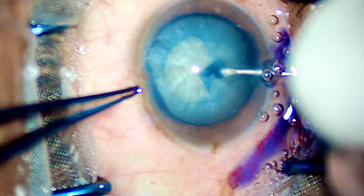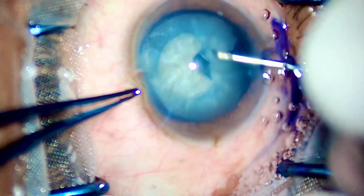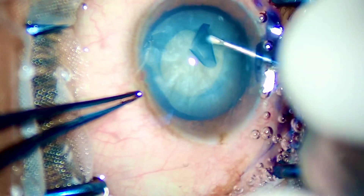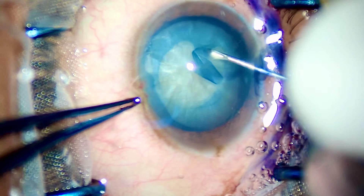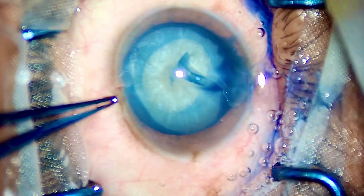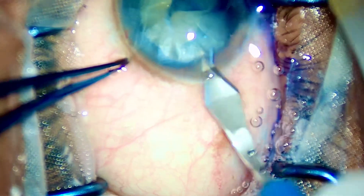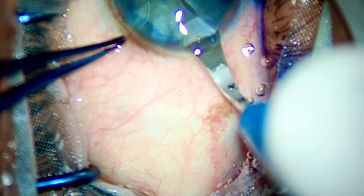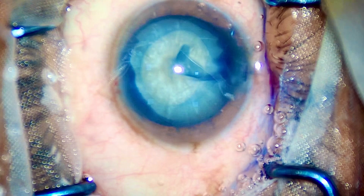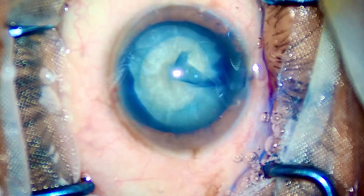Starting with the case, I have made two side ports and I have started a decently sized rhexis. It is not a big rhexis, but it is adequately sized — it is 4 to 4.5 millimeters. It would have been a little bigger and I would have been more comfortable if it were in the range of 5 millimeters, considering the hardness of the cataract, but nevertheless it's a good sized rhexis.